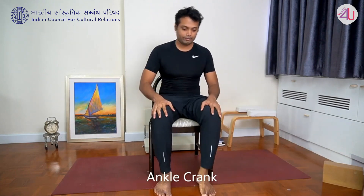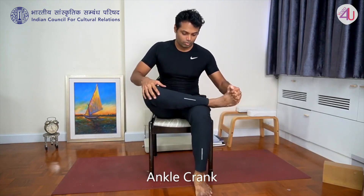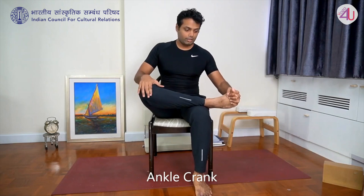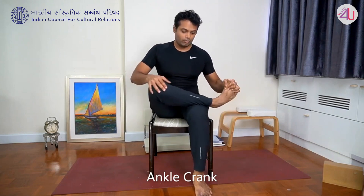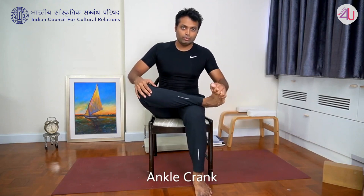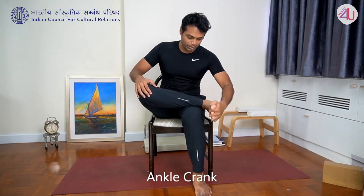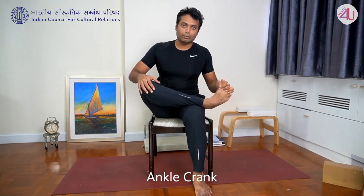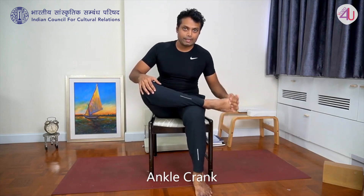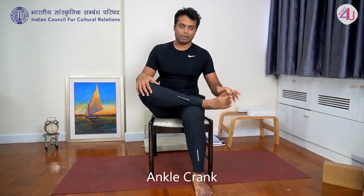Then the other side: right hand on right knee, left hand holds right foot. Rotate in a circle — five rotations, then five in the opposite direction.